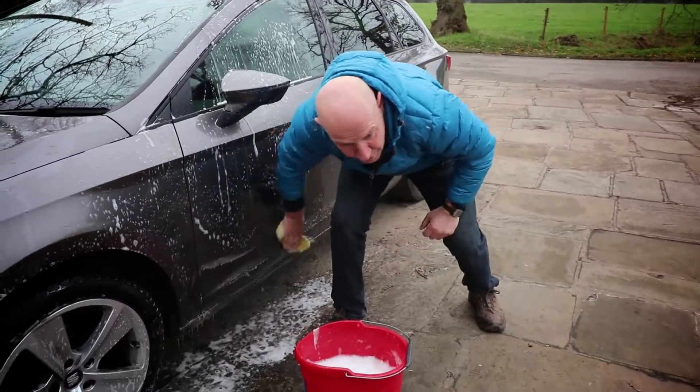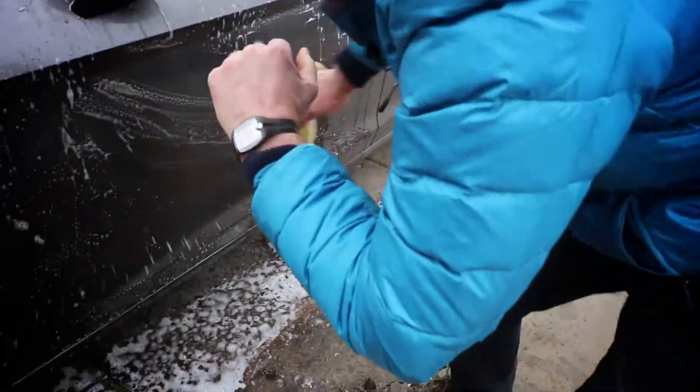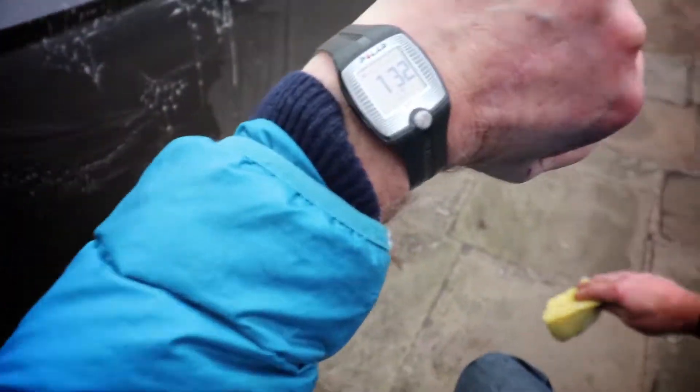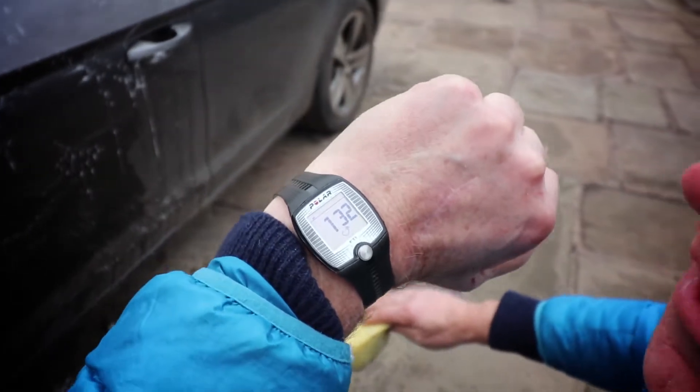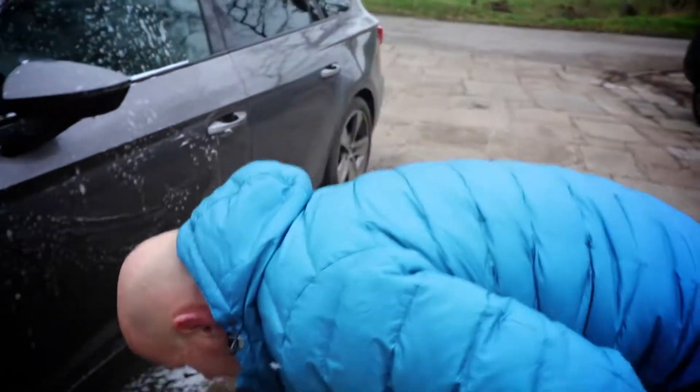Right away you can see my heart rate is already at — you see that? — 132 from washing a car. That's better than going for a jog. Let's keep going.